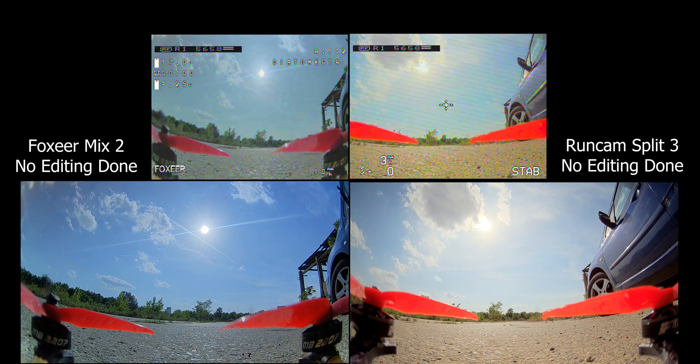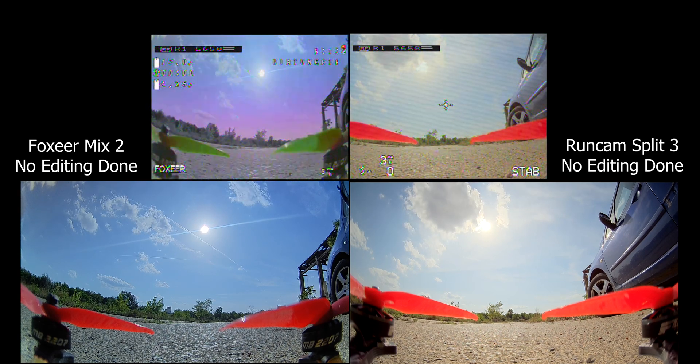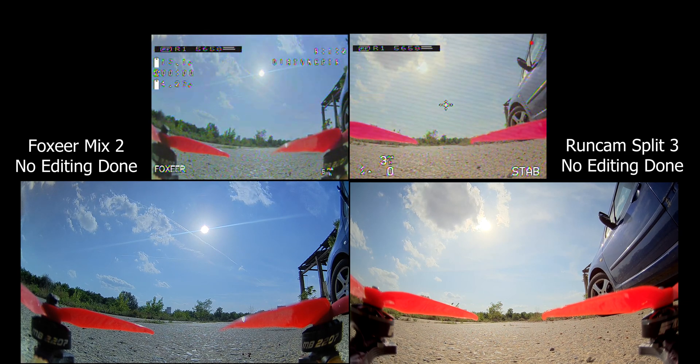Now if you take a look at the writing on the motor and the sun on the Foxy Air, you can see that the colors are just a little bit off — there's a bluish tint compared to the Runcam Split, and it's the same for the FPV feed as well.